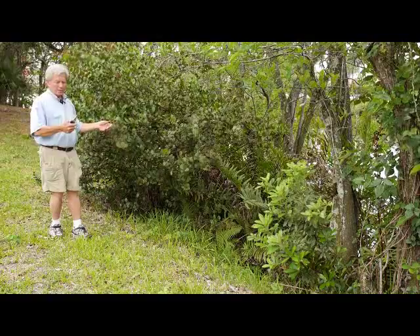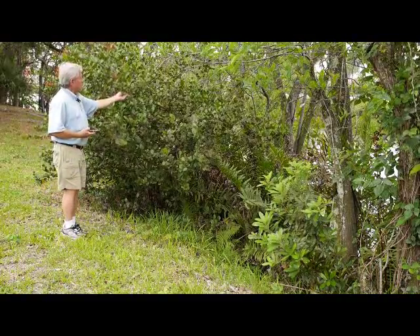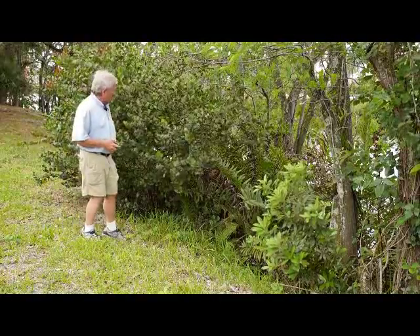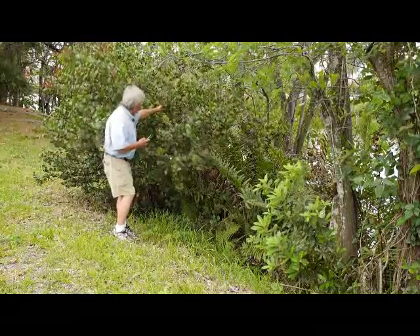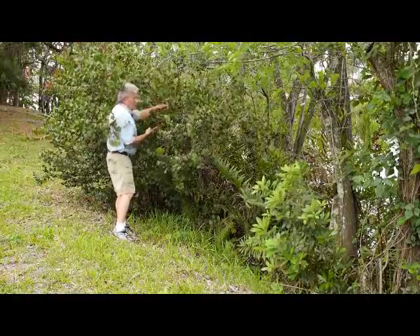Let's start with this cocoplum plant here, and let's make sure that we have enough material to basically fill an herbarium page. There are no flowers or fruits unfortunately at this moment, so we'll take what we can get showing some of the younger tissue and some of the older tissue, and I'll try to get a good piece of this.